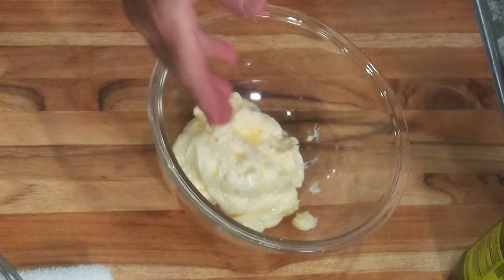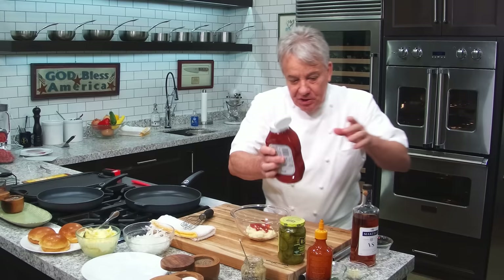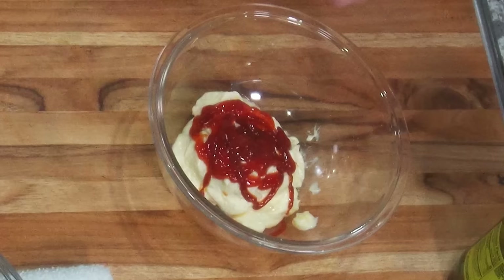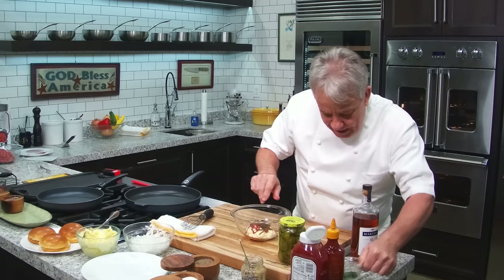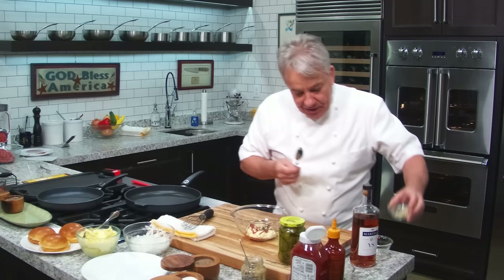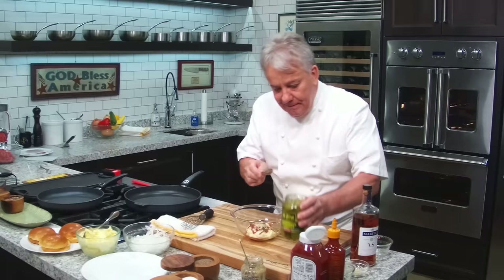First thing we're going to do is make the sauce — not going to reinvent anything, that's the way I love it. It's really simple: a little mayonnaise in there. You can make your own, we've got a recipe on the channel. A little bit of ketchup — you can put as much or as little as you want. We're not measuring anything here friends. A little hot sauce right there, and I'm going to put a little bit of chopped parsley. Just a little bit.